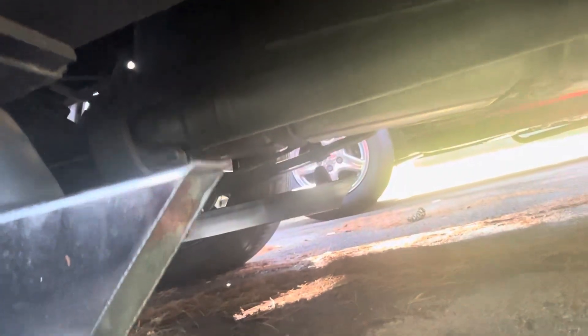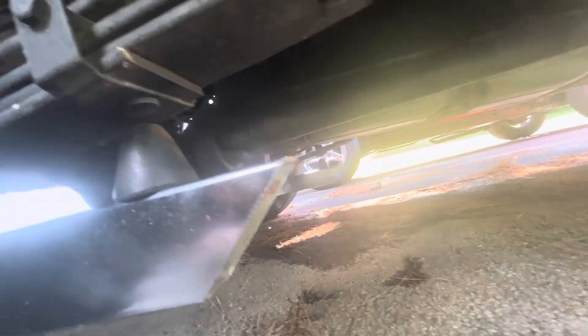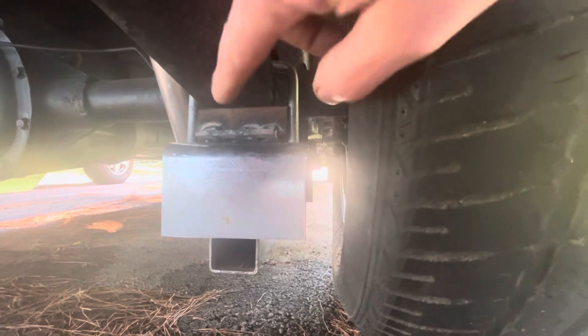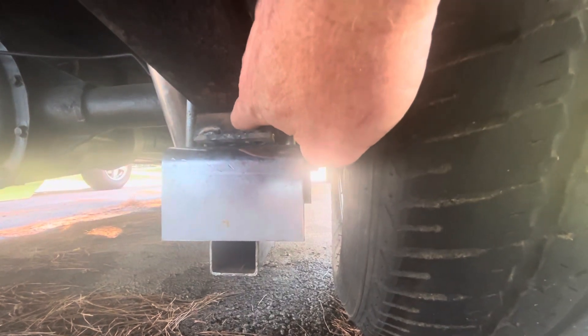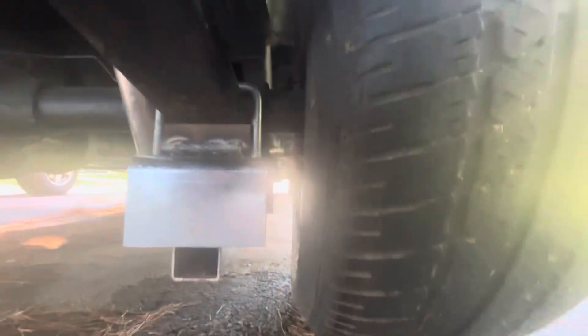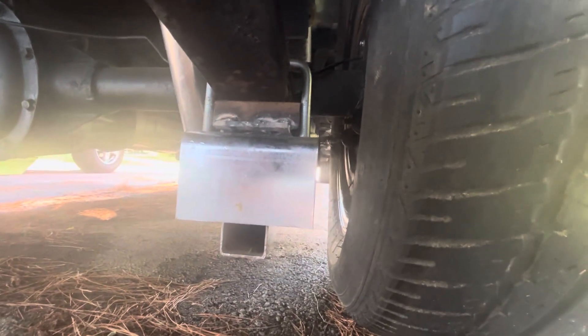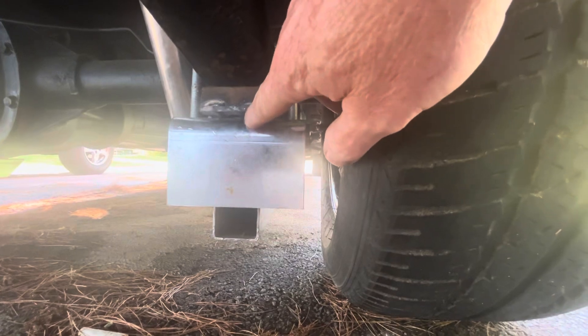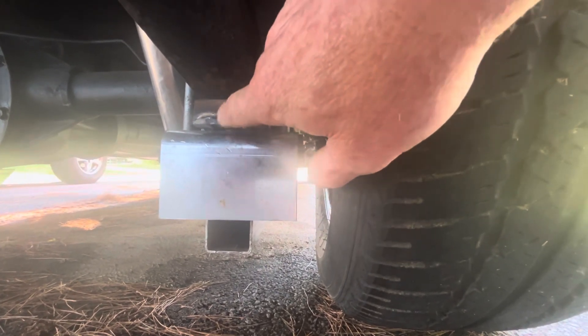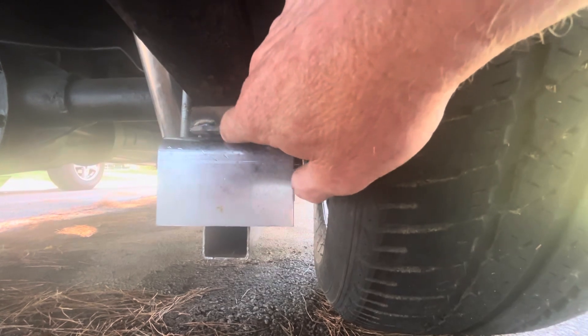What we had to do to actually get these things under here - we had to add about an inch spacer under here. I think I'm gonna take a tack weld and put it to the spacer we put under here, just to make sure that thing doesn't fall out. They don't look bad.